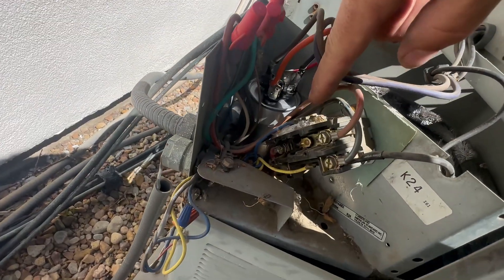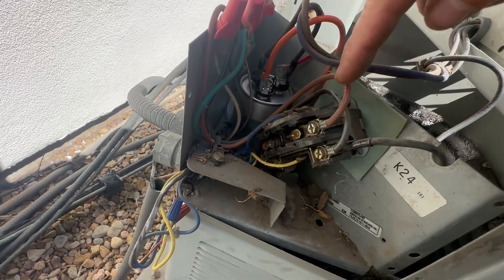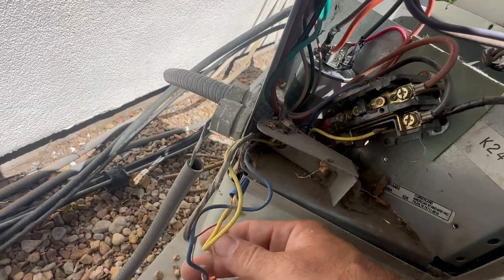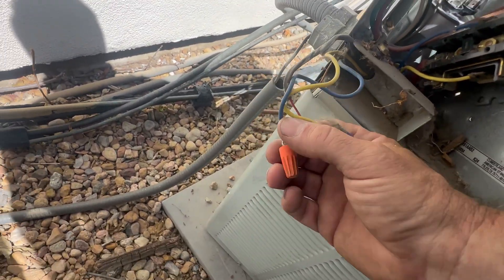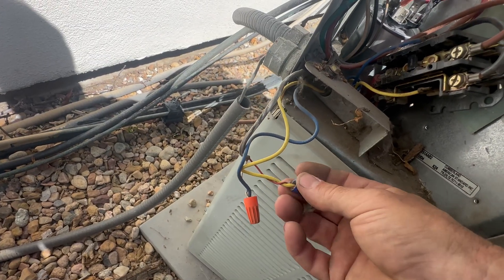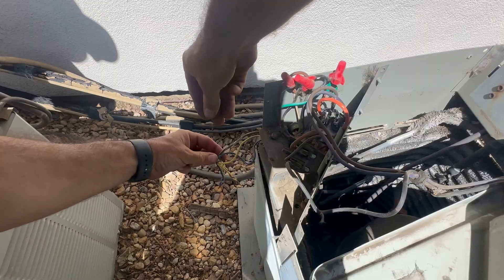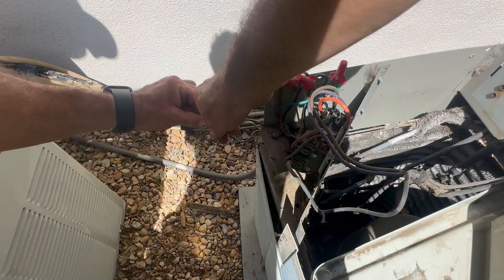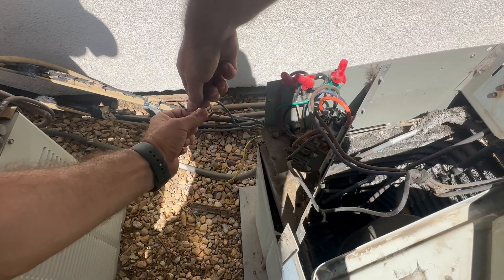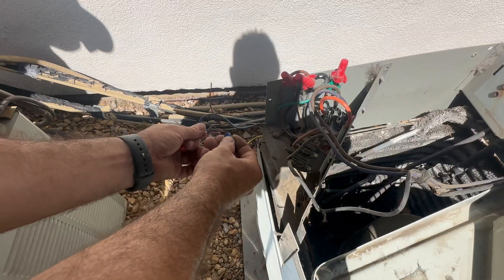One thing you want to make sure you don't do is rub the hot 24 volt against any metal, because that'll blow up the transformer. So while we're replacing this, I'm just gonna disconnect the low voltage power — the 24 volt. Once I disconnect these, that contactor will disengage and I don't have to worry about blowing up the transformer. Then I just cap those off till I got the new contactor in.